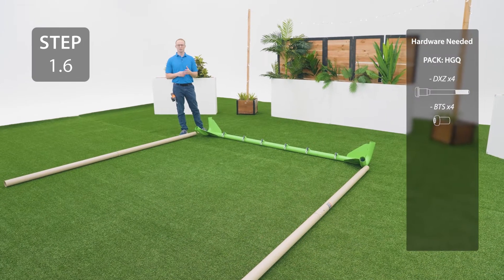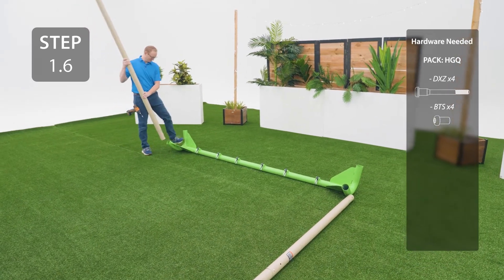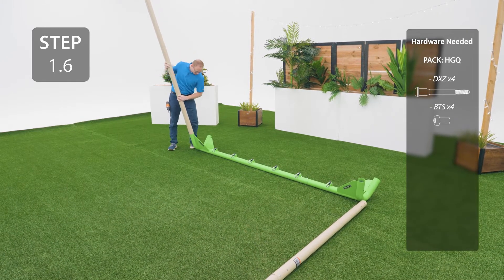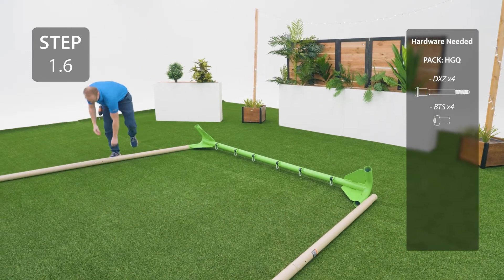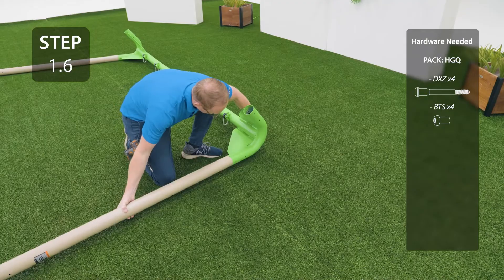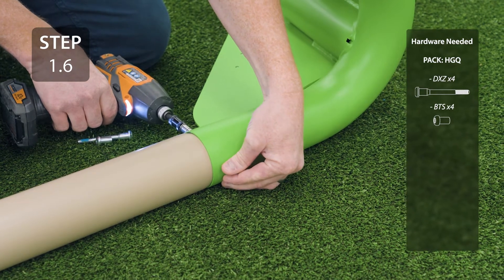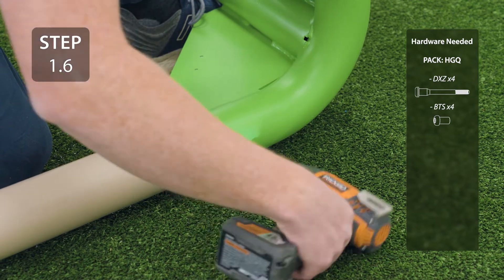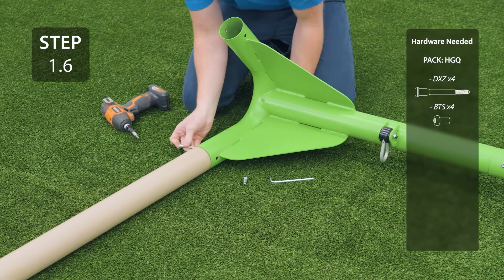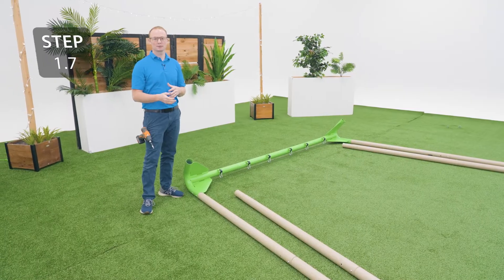Insert two upper poles into the swing bar, line up the holes, and secure with the hardware. Repeat the previous steps for the other two legs.